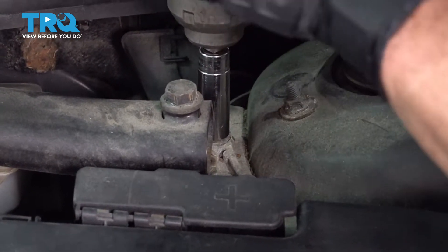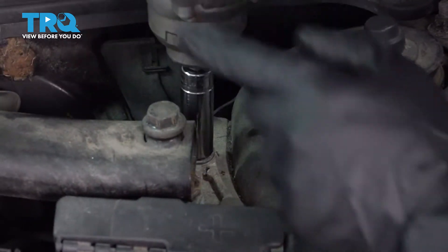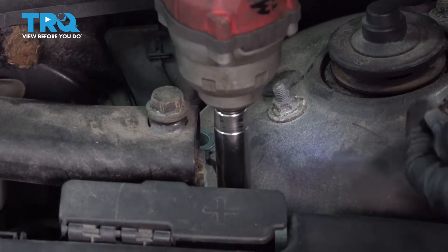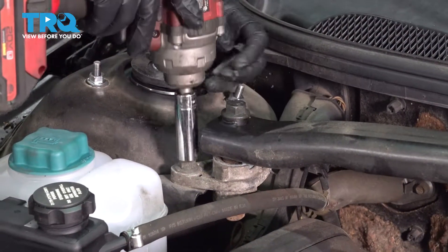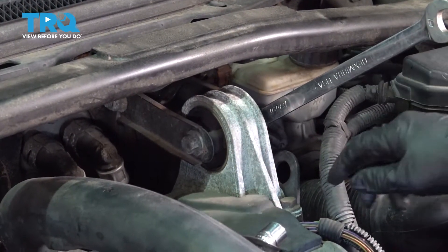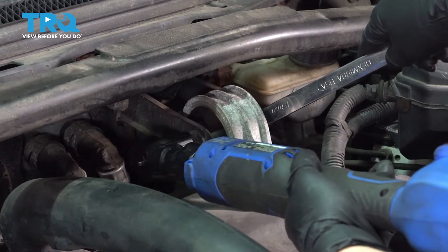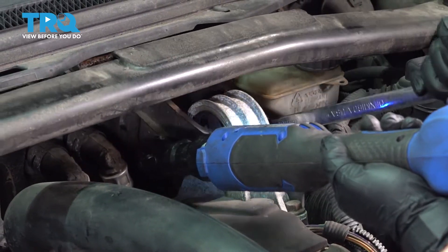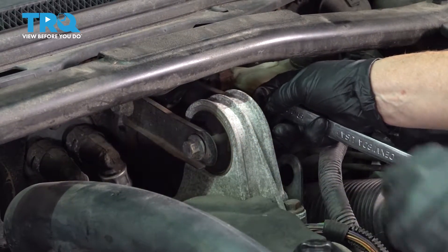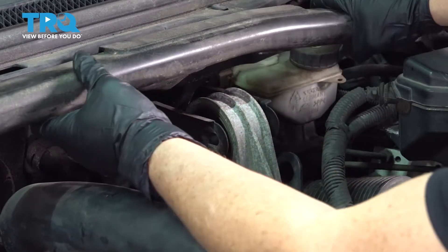There's an identical setup on the other side, passenger side. On the driver's side, I'm going to take the two bolts out of the bracket here using a 14-millimeter socket. Then with an 18-millimeter wrench, I'm going to hold the nut on this side of the mount. The bolt head is a 15-millimeter socket — I'm going to take this bolt right out. Once you get that out of the way, you can just grab this and lift it right out.